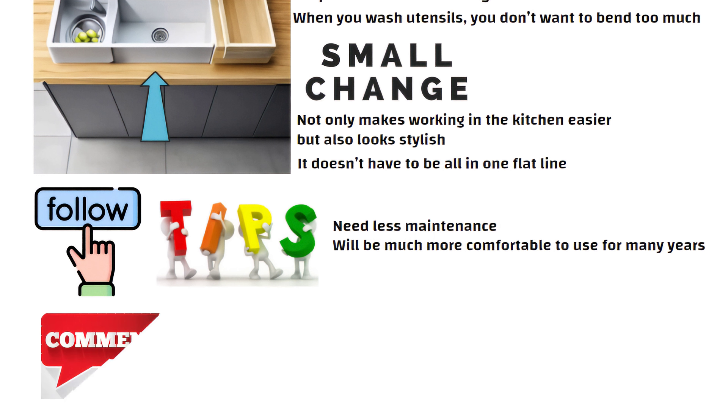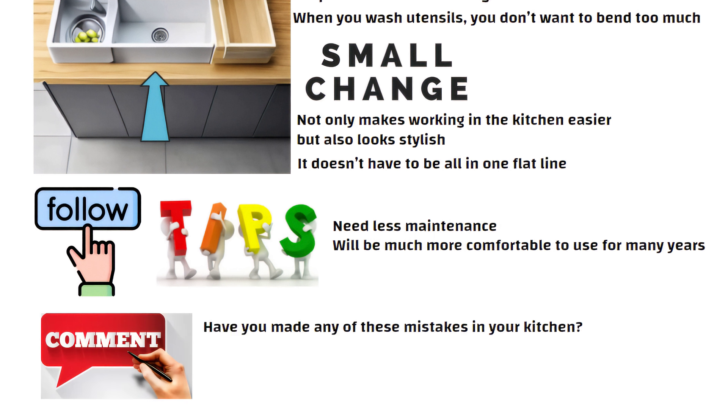Tell me in the comments — have you made any of these mistakes in your kitchen? Or do you have your own tip to share? I would love to learn from your experience. See you in the next video. Thanks for watching.